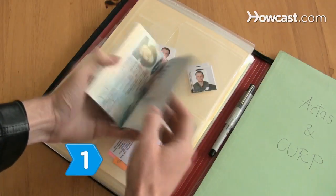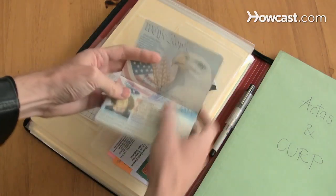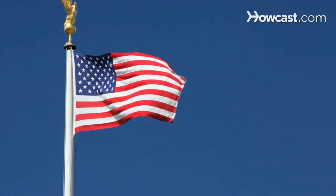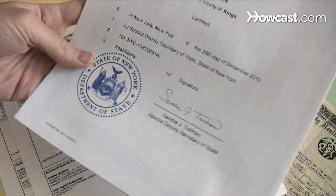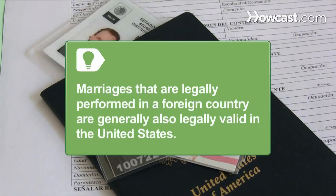Step 1. If you're American, do not expect to get married at an American embassy or consulate. U.S. consular offices do not perform marriages, but they may authenticate foreign marriage documents. Marriages that are legally performed in a foreign country are generally also legally valid in the United States.